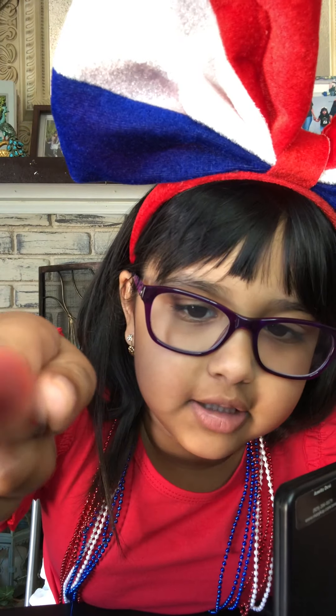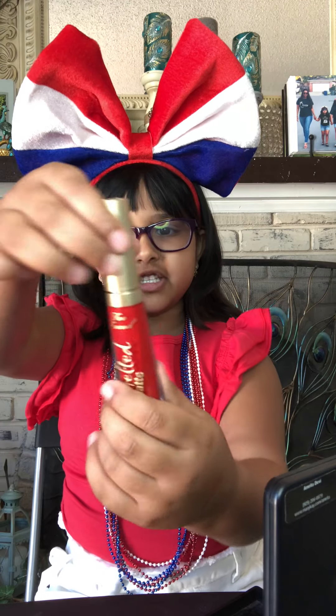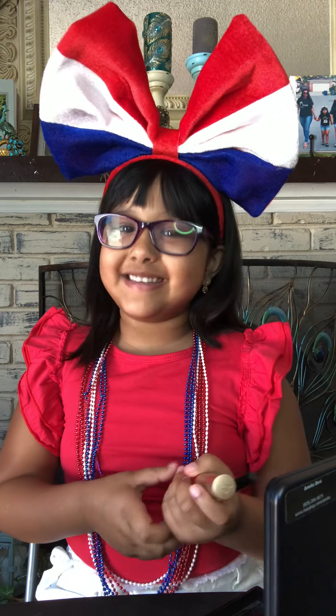Hi guys, it's Aviya! Today I am showing you how to make your lips with lip liner. Let me show you how it looks — this thing, can you see it? This is how it looks on my hand. That's like a dark one for my lip liner, and this is my lipstick I'm going to be using. I'm sorry we cannot go tonight and see the fireworks, but let's have some fun! I'm going to show you how to lip line your lips. My daddy said me and my mom have thick lips, so let's get started.